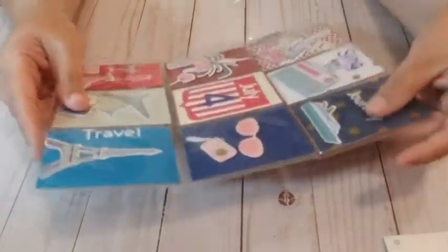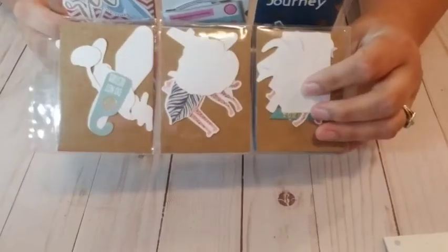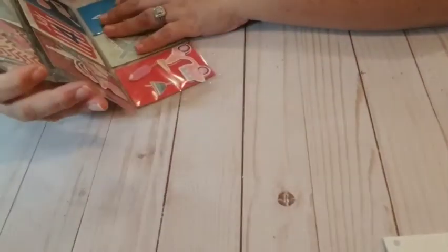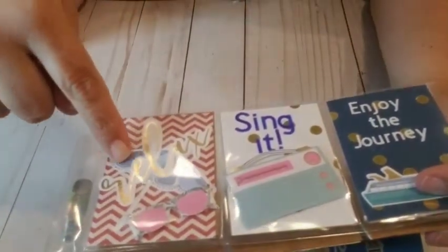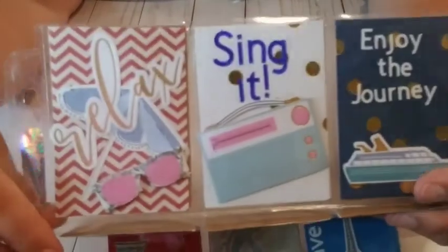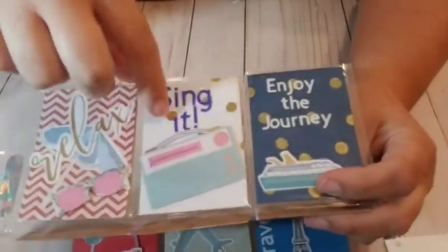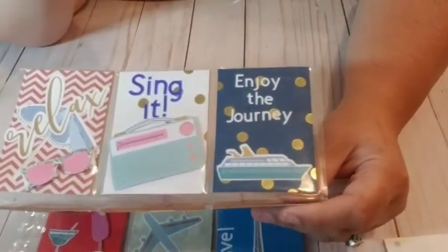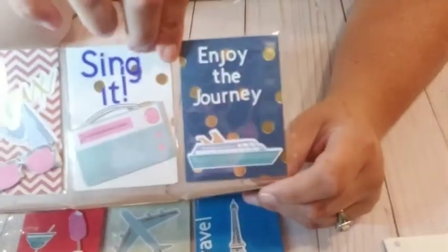Alright, so here we go. Let's open this. Oh, it's a travel theme. Awesome. Cool. Look at this, this is great. Okay, he did put goodies here, which was not required. Thank you, Brian, I appreciate it. So down here it says 'Relax' — it has an umbrella and some sunglasses, like we're at the beach. Then you've got 'Sing it' with like a jukebox or a radio, whatever you prefer. And 'Enjoy the Journey' with a ship. Very cool.